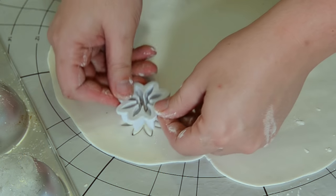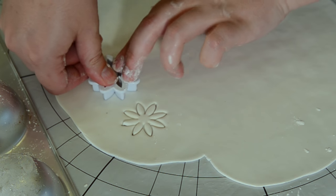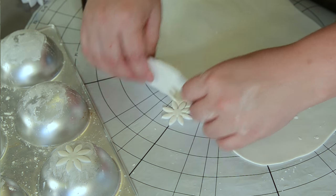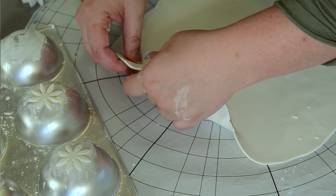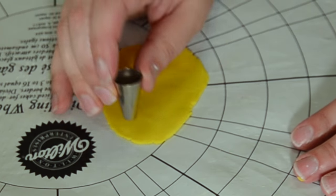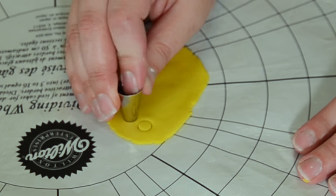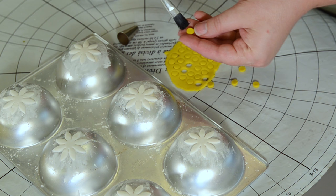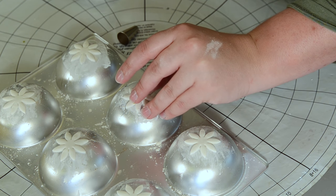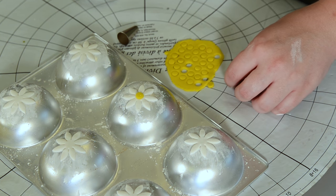These daisy cutters — you really need to make sure that you push the center in real good. Otherwise they don't cut all the way into the center, and that's a huge pain. Take some yellow fondant and roll it out. Using a number 10 tip, we're going to cut out little flower centers. Then take your flower centers, dab a little bit of clear alcohol on them, and press them onto your flower.